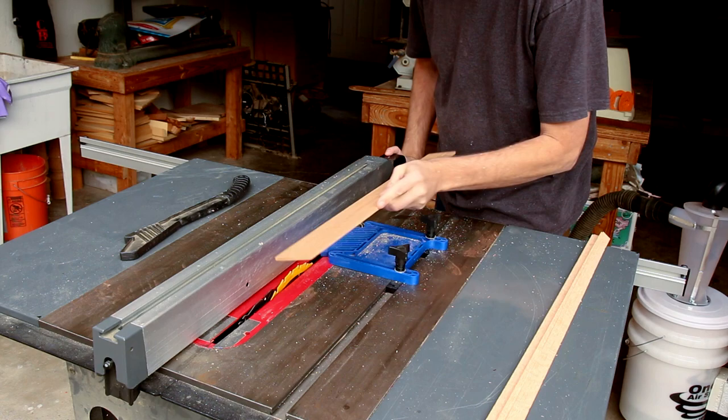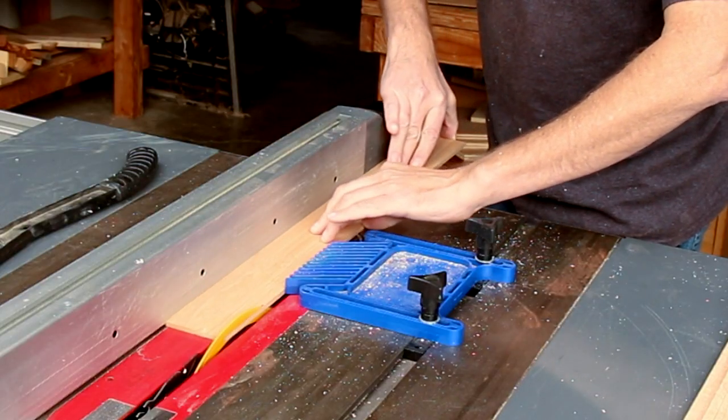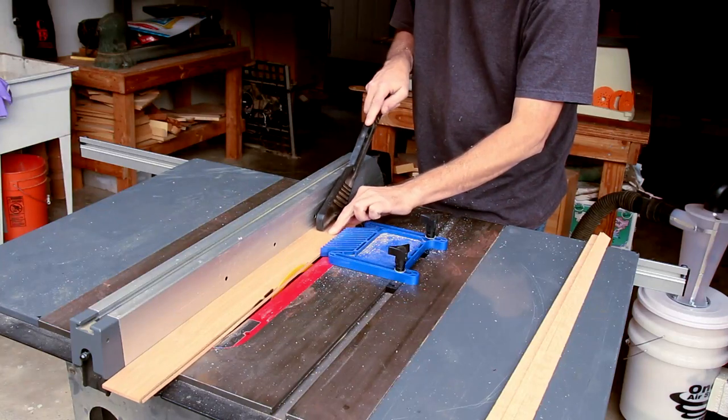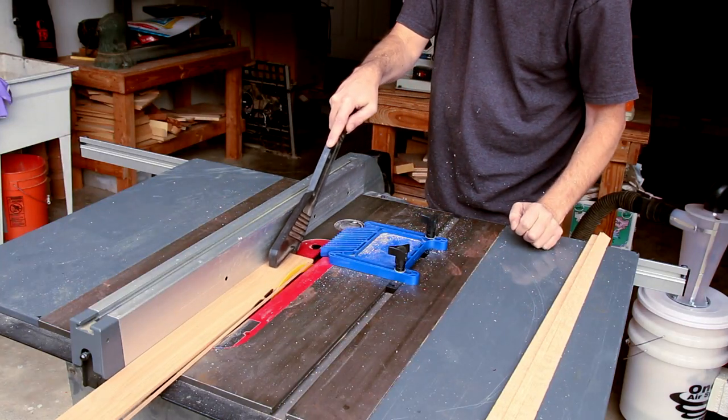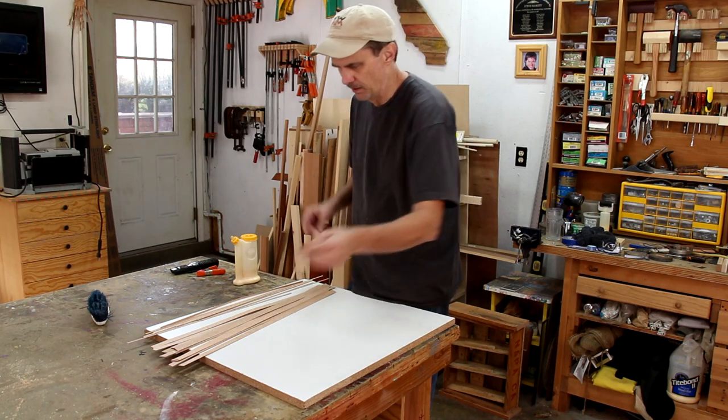I've got some quarter inch thick oak too that I could use. I use oak because it bends really easily.